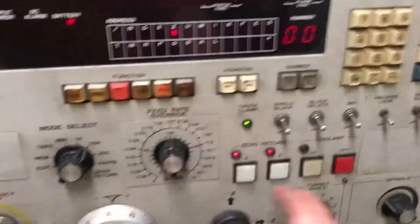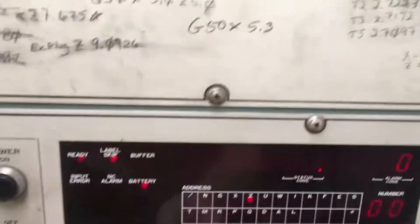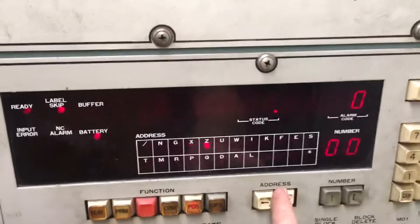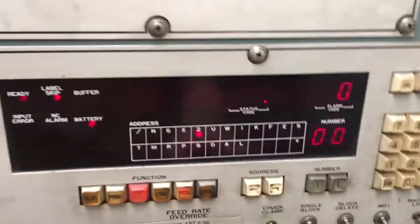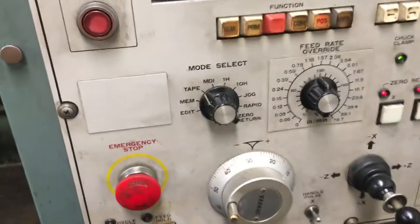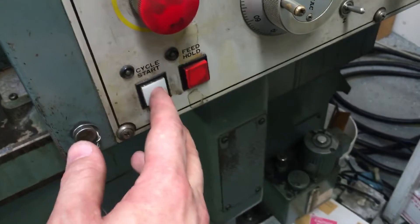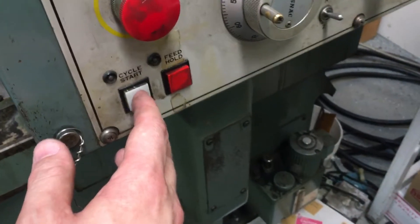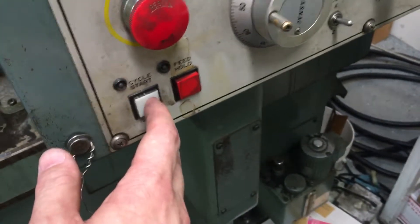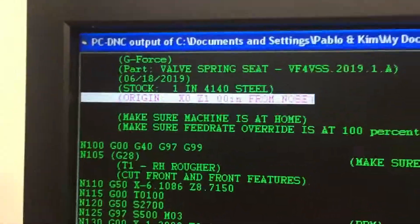I've checked my three LEDs — they're good. I know that X and Z are both zero, so I know I'm not going to crash the machine. I move this selector to tape. I'm going to do single block and step through it. So every time I hit cycle start, it's going to step through the program one line at a time. I just hit it three times and you can see the white line is now three or four lines down.